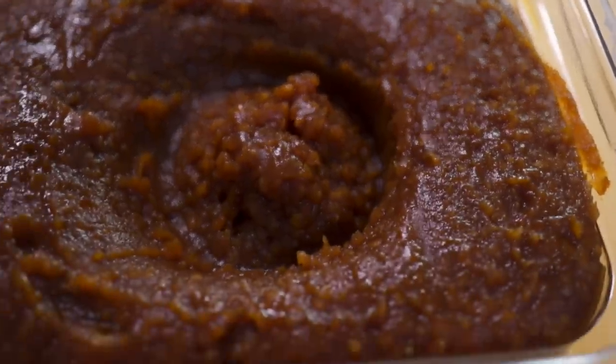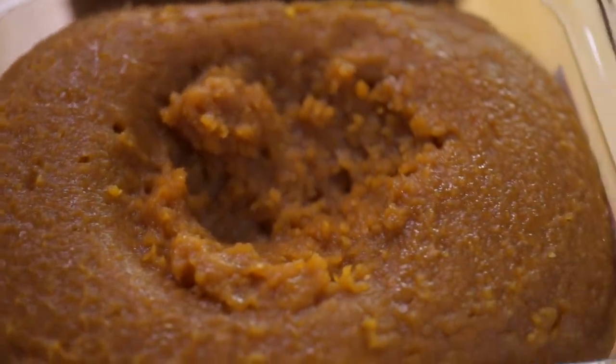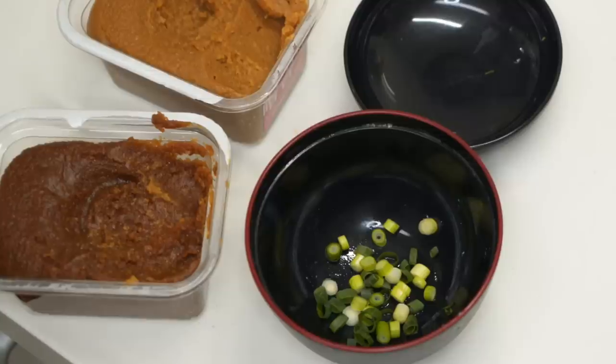Next we're going to think about miso. There are three different kinds: red miso, brown miso, and white miso. When we went to Kyoto I found the miso soup was really sweet — that's because white miso is actually a lot younger and sweeter than brown or red miso. I prefer a brown miso based soup, but I find it a bit too salty, so I am mixing two different kinds together. You can buy whatever kind you want, taste it, and if it's too salty or sweet get another one.